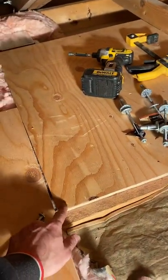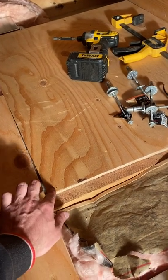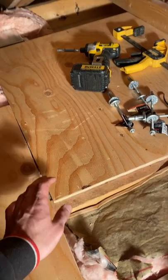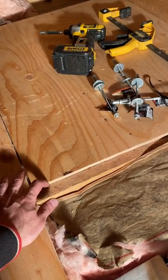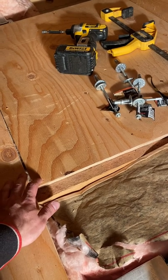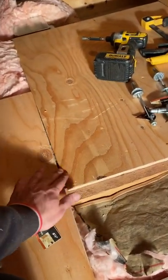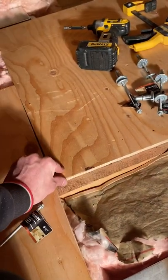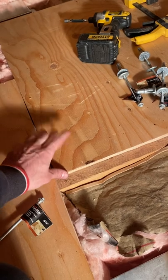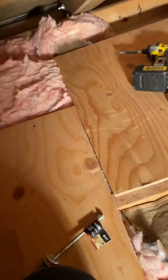Pick yourself up some plywood — four-by-eight sheets, 15/32 or about a half inch thick. Measure on center between your ceiling joists, which in most cases is going to be 16 inches. I like to span two or three joists, so this piece is about 32 inches and this one is 48. Then just nail them in place with a brad nailer — 18-gauge — using about one-and-three-quarter to two-inch brads.